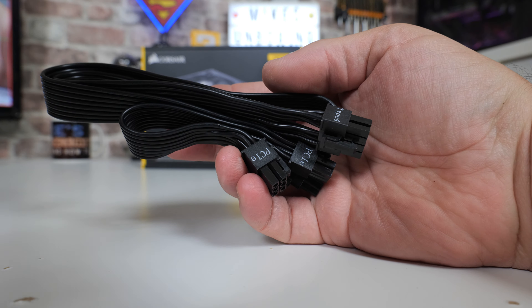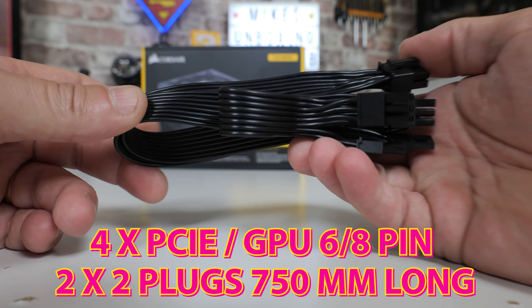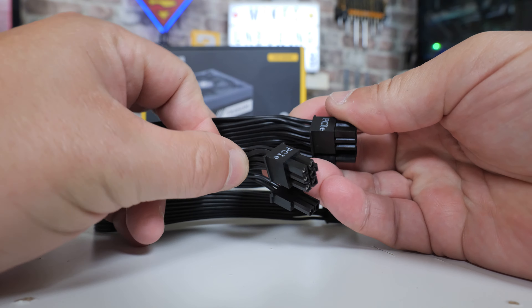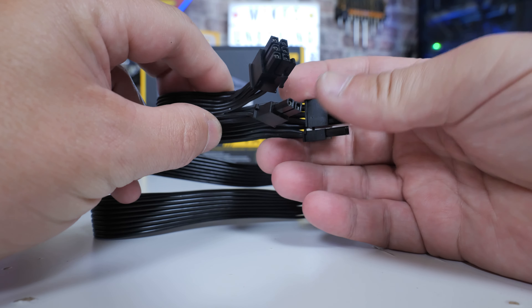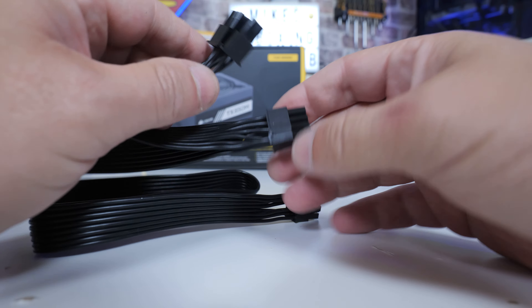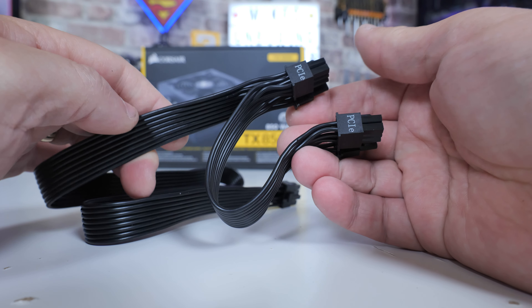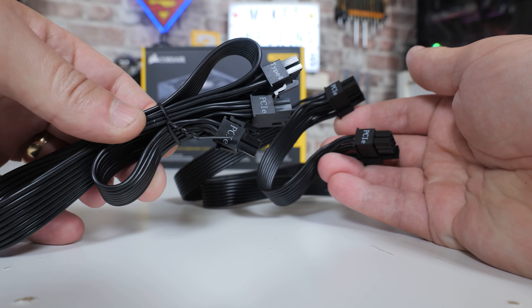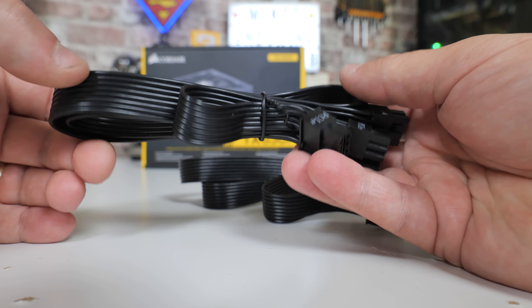Next are the PCIe connections for your graphics card. These are actually really nice cables and chunky as well — they're expecting you to draw a lot of wattage through them, so they're not going to melt. They're flat, which is nice and easy for cable management. You get two of these included in the packaging. You've got the 6+2 pin which you can just snap together to make an eight-pin, with another connection coming off giving an additional six or seven centimeters — so you can slot them into adjacent connectors on a graphics card easily.